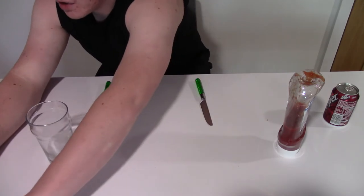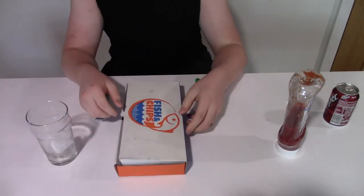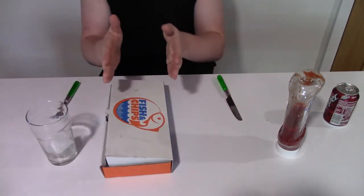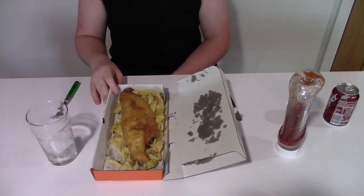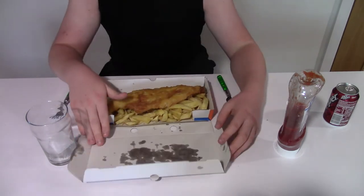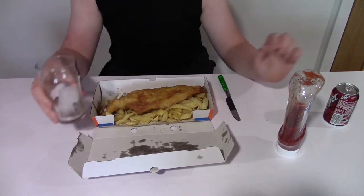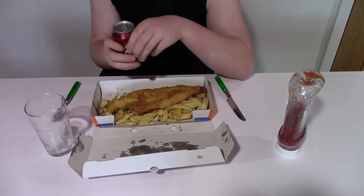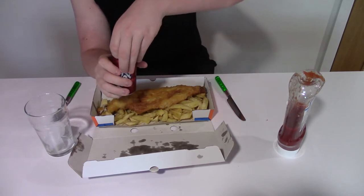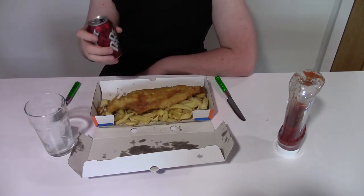We discussed Xbox versus PlayStation, but I'm switching it up a little bit tonight. We've got some fish and chips which I'm going to position so it fits on the camera. There we go — lovely fish and chips. We've got a glass ready with some ice, and we've got a can over here — I can only show you the back.